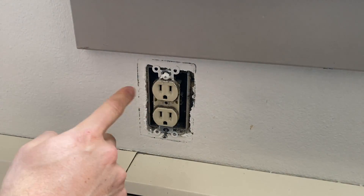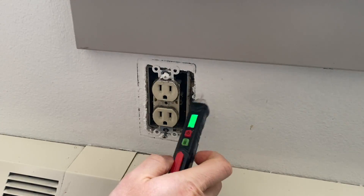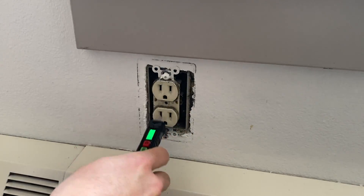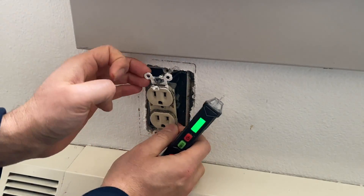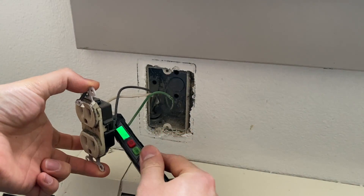Also, before you pull out the outlet, make sure with a power tester that it doesn't have power even though you turned off the power. Once you pull out the outlet, you can also double check.